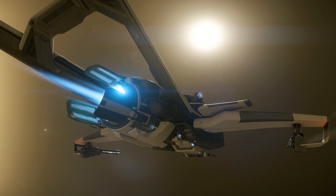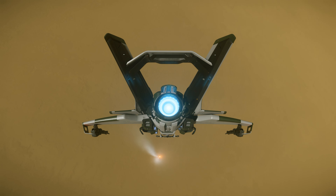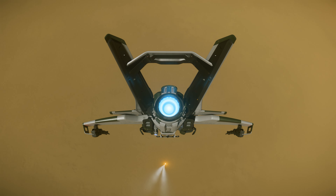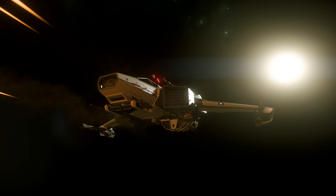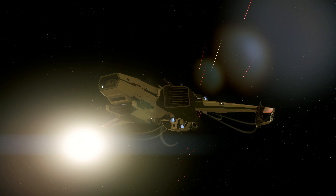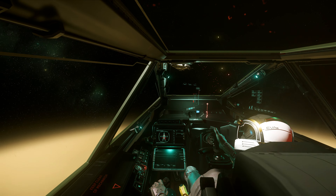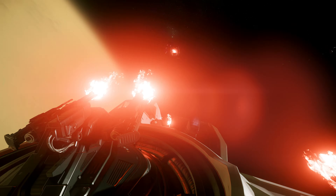The sound effect is improved. I really love the UEE logo on the wing. Beautiful Hornet!